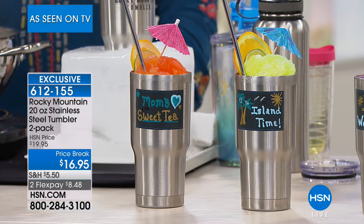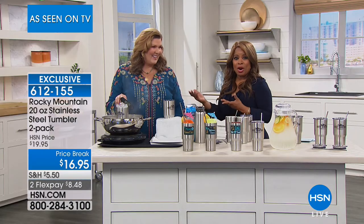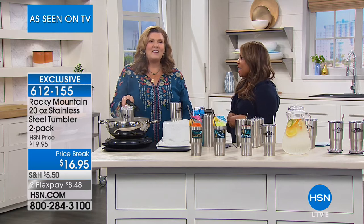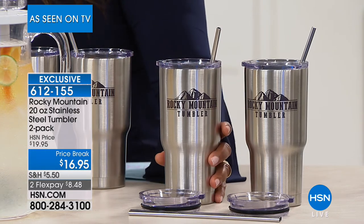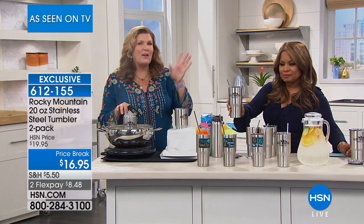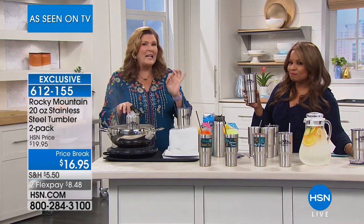Straws have been in the news quite a bit — many companies and municipalities are banning plastic straws for environmental reasons, so you get reusable stainless steel straws. The 20-ounce size is perfect — a venti is Italian for 20, so this fits your venti coffee perfectly. And it fits into any car cup holder, whether you have an older car, newer car, or anything in between.